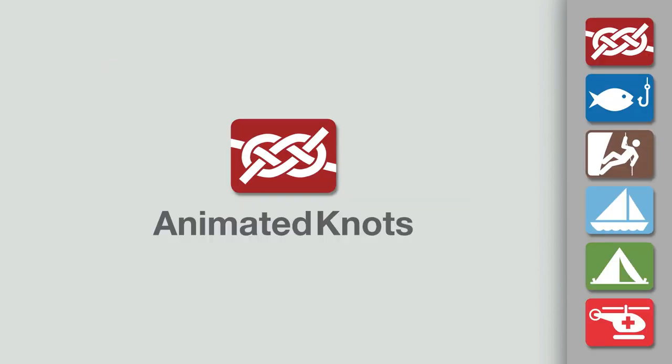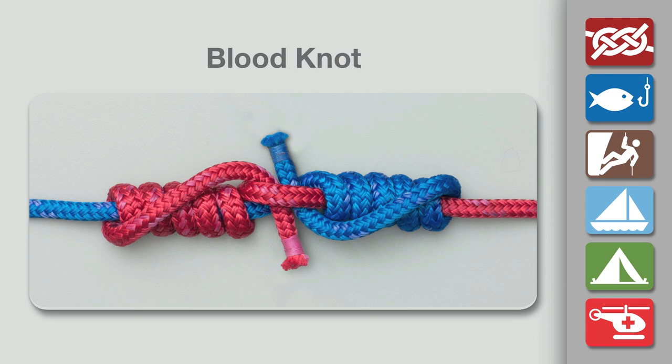Welcome to another knot tying demonstration from AnimatedKnots.com. This video shows how to tie the blood knot.